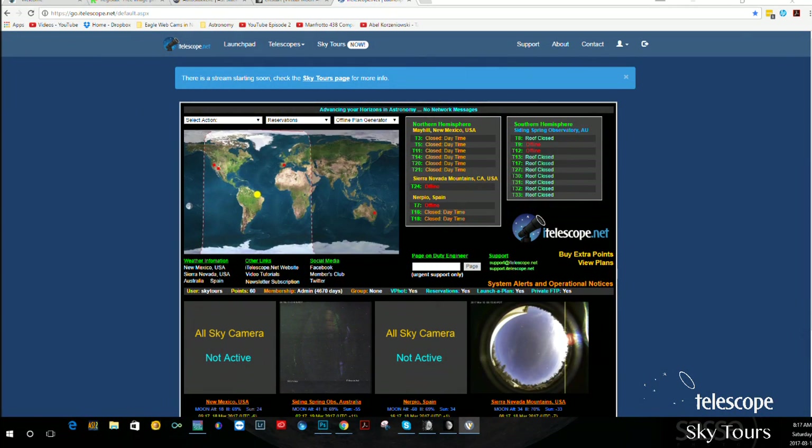Let me switch screens. There's a question about filters — some people use neutral density filters over the moon, but I don't think it's necessary. Modern processing software is so good it's not needed. Regarding Mac software: the Virtual Moon Atlas, RegiStax, and Auto Stacker are all available for Mac.